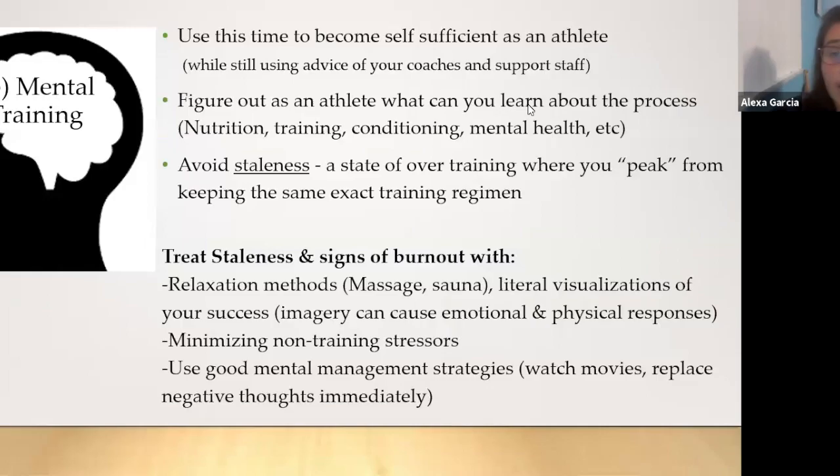Last but not least: mental training. Use this time to become more self-sufficient as an athlete while still using the advice of your coaches and support staff. Take this time to figure out what you can learn about the process of becoming well-rounded athletically — basic nutrition, training, conditioning, and mental health. Avoid staleness — a state of overtraining. Treat signs of burnout with relaxation methods: massage, sauna, literal visualizations of your success. Imagery can cause an emotional and physical response; they're not just daydreams. Minimize non-training stressors and use good mental management strategies like watching movies and replacing negative thoughts immediately.